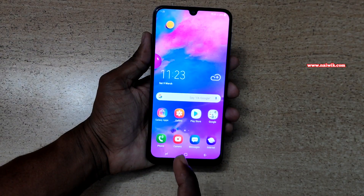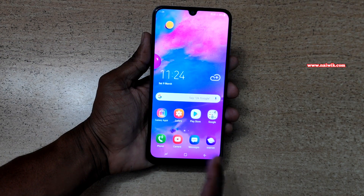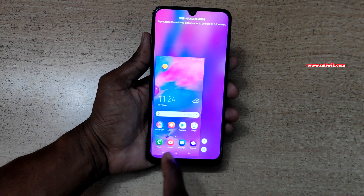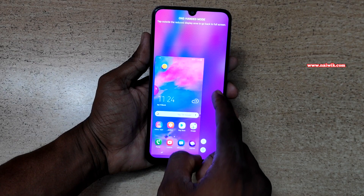Let's go to the home screen. To enable one-handed mode, you need to swipe up diagonally either from the right or from the left. Let's see from the left. Here you can see one-handed mode is activated. To exit one-handed mode, you need to tap on the empty area.